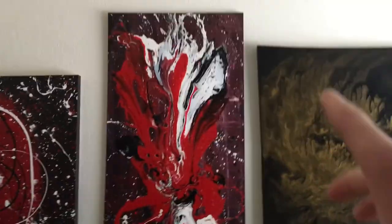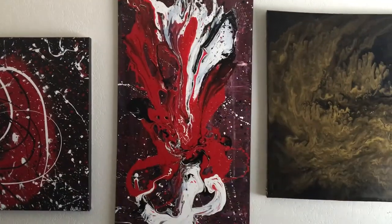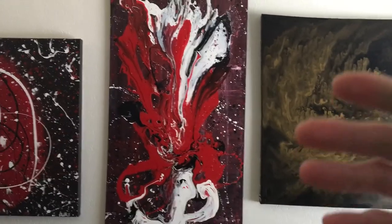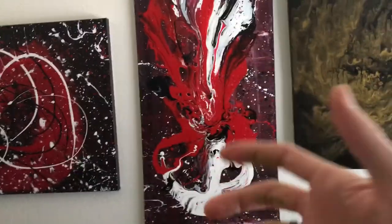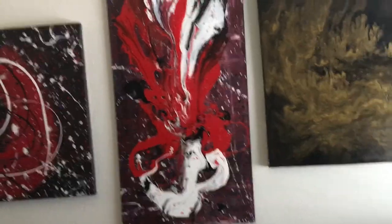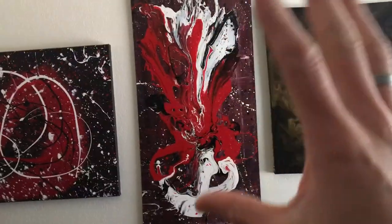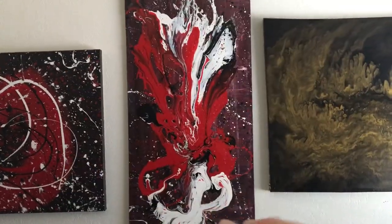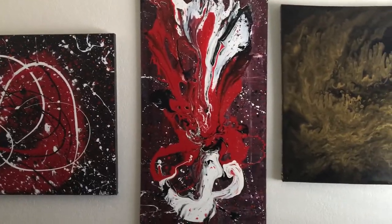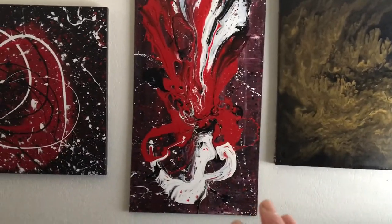This piece is called 'Eruption' — you might have seen it in some of my other videos. This is what I call a splash piece. The background was scraped with purple and red, which is why it looks almost violet. Then I actually splashed the paint on there — I took cups of liquid paint and threw it onto the canvas in the direction it's going, creating that splash look. I did the background first, let it dry, then did the splatter around the back, and then did the actual design.